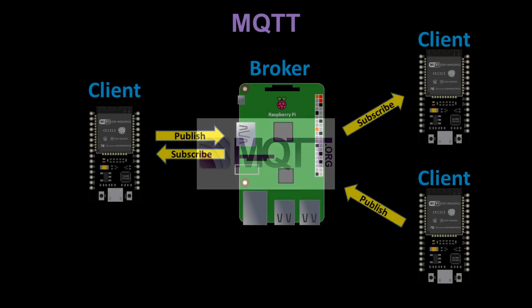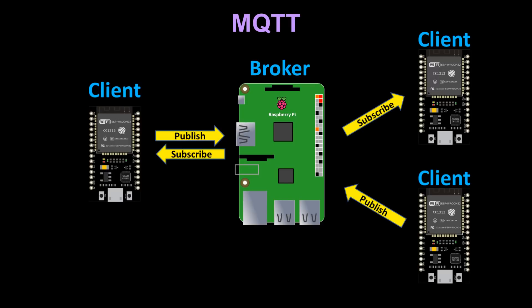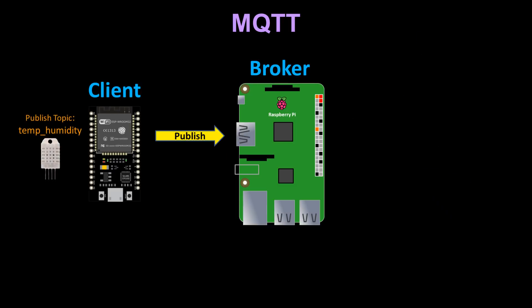MQTT is a very lightweight connectivity protocol. It's very popular with IoT devices because it requires much less code and memory compared to other approaches such as a REST API. It uses a publish-subscribe model. A single broker acts as a server and manages messages among multiple clients. A client can publish a message to a topic and any client that subscribes to the topic will get the message. For this video, an ESP32 client connected to a DHT22 temperature and humidity sensor will publish the sensor data to a topic called temp_humidity.